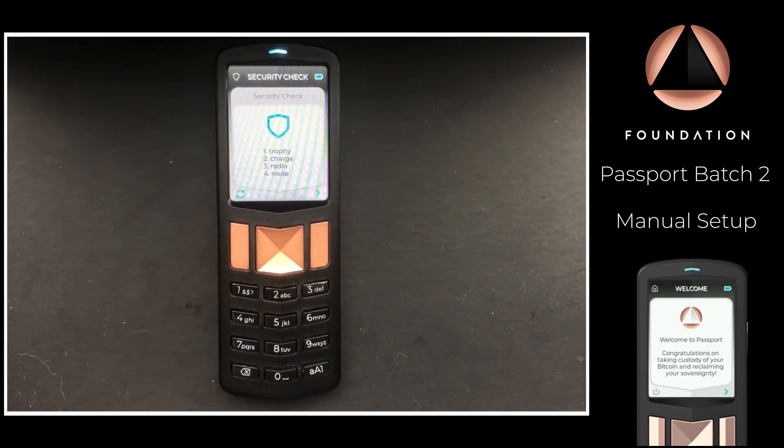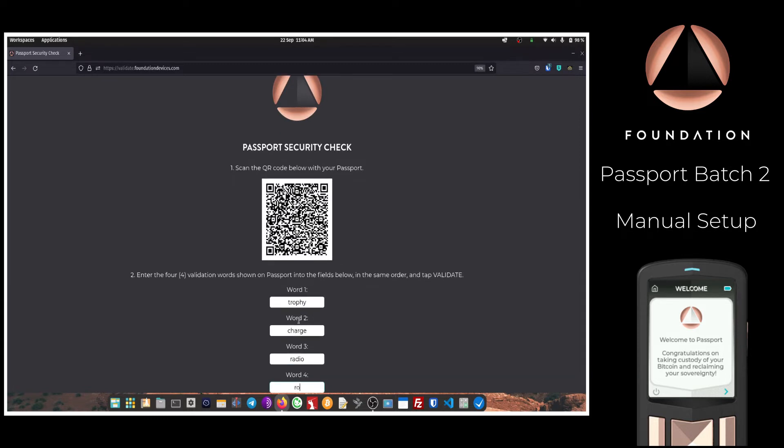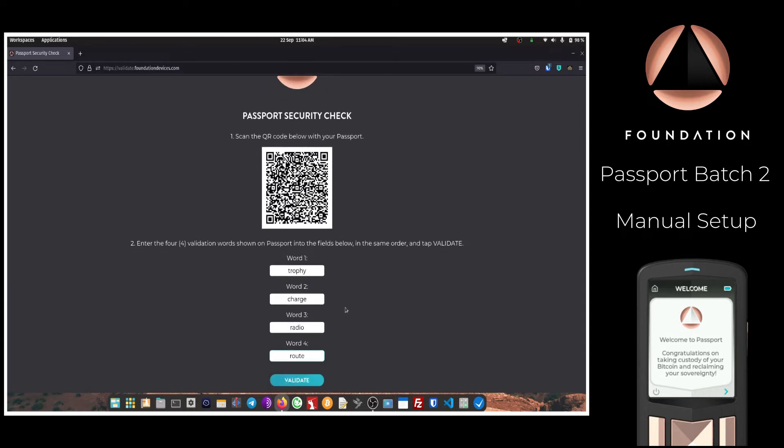After scanning the QR code, Passport will display four words. These four words should be entered into the boxes provided on the website. Once you've typed all four words in, press Validate.